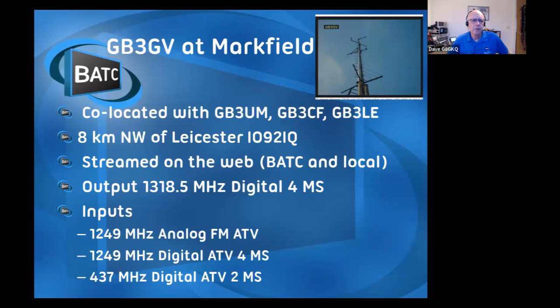GB3GV is up at Markfield. It is active. It's co-located with the other repeaters up there. I was pleased to see GB3UM - a long, long time ago I used to have a weekly sked with G5UM when it was at Horton on the Hill when I was in London. GB3GV is 8km northwest of Leicester. It is streamed on the internet, both on the BATC website and its own website. It transmits on 23 centimeters in digital and has three different inputs.